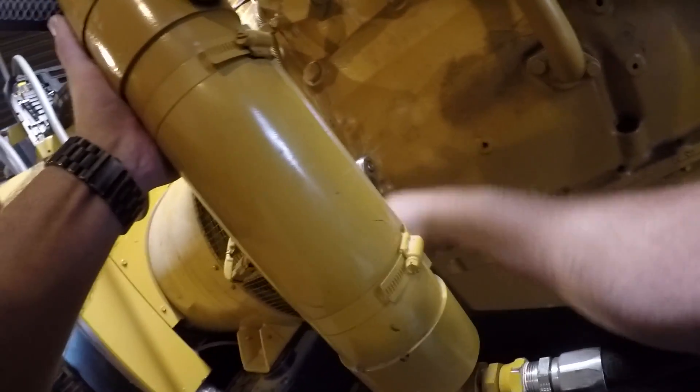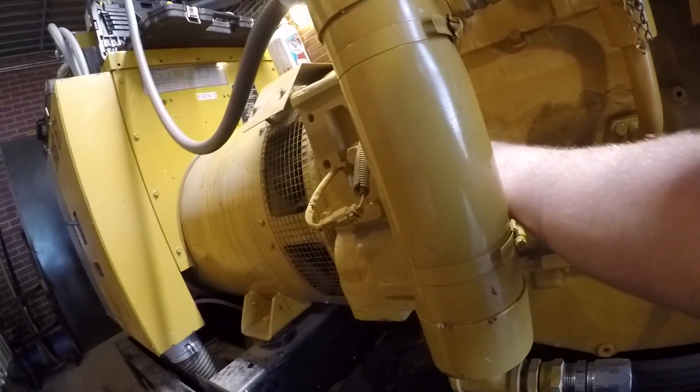I'm going to go ahead and get the engine pinned before we get too far into this, so that way it's all ready to go when we go to set the valves.